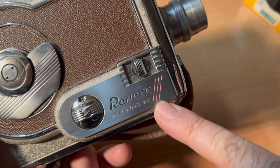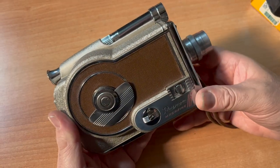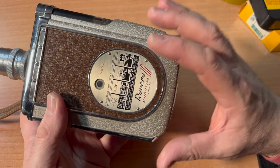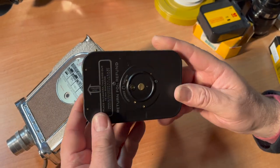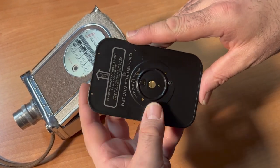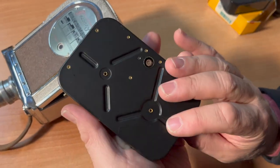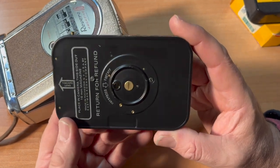We're talking about the Revere Magazine 16 movie camera — a quick guide on how to get started. This is a 16mm film movie camera that takes what's known as Magazine 16 film. The only place to get a 16mm magazine new with fresh film is here at the Film Photography Project, where we take vintage magazines and reload them with fresh double-perforated 16mm film.